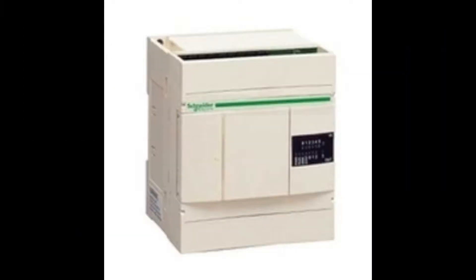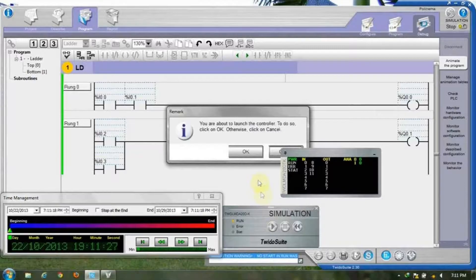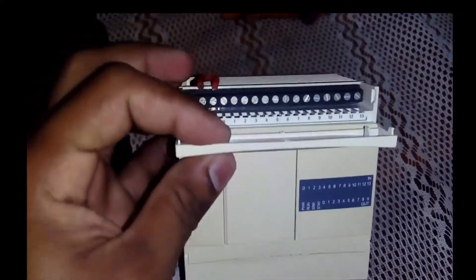Hello everyone. I'm going to show you a PLC program in my channel. I'm going to show you a brand called PLC. In this video, we will be able to program the PLC for the first time.